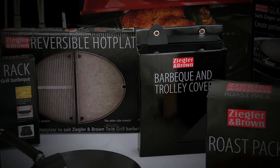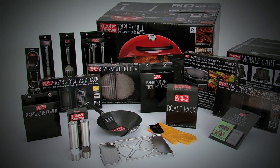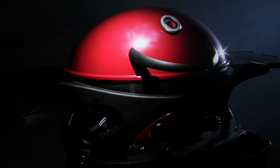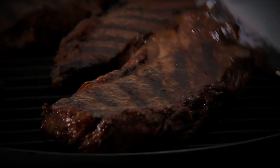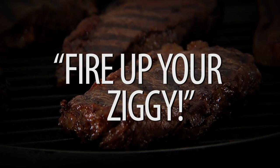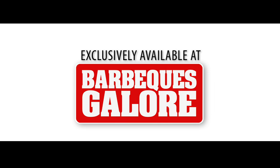You'll find a huge range of genuine Ziegler and Brown accessories waiting for you to make your barbecue experience complete. The genuine Ziegler and Brown Triple Grill — the complete barbecue system. It's time to fire up your Ziggy. Choose the Ziggy that's right for you, exclusively available in Australia at Barbecues Galore.